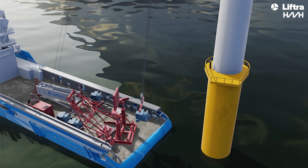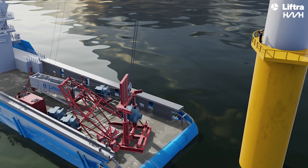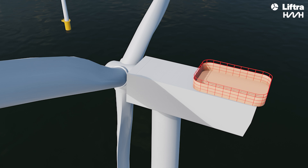Designed for various vessels like PSV, SOV, and CSOV, it supports fixed bottom and future floating wind turbines.